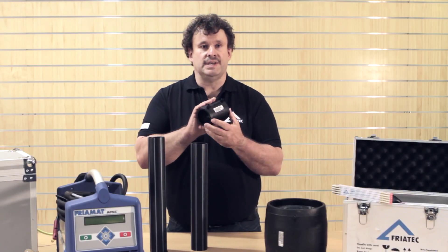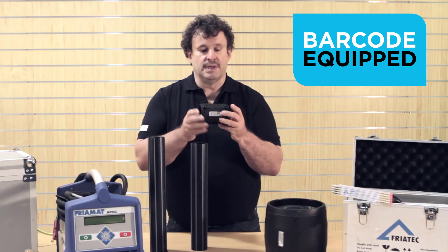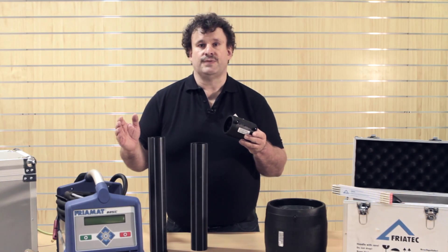We have fittings available equipped with a barcode. After assembling the fitting to the pipes, we read in the barcode with a fusion box, we carry out the fusion parameters, wait for cooling time, and then the joint is finished.